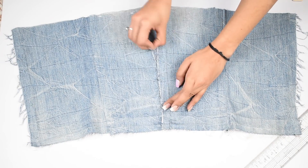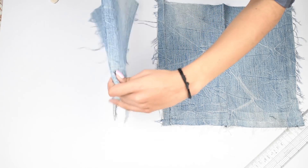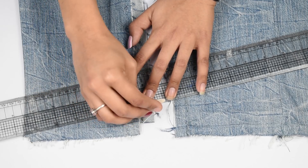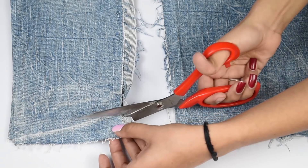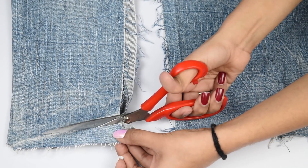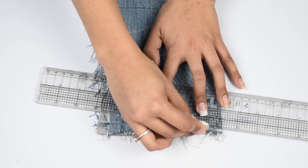Unpin the pieces and then fold one piece in half, making sure the side seam is on one side. Draw a diagonal line and cut it for the neckline, leaving a bit extra for hemming. Do the same on the other piece as well.